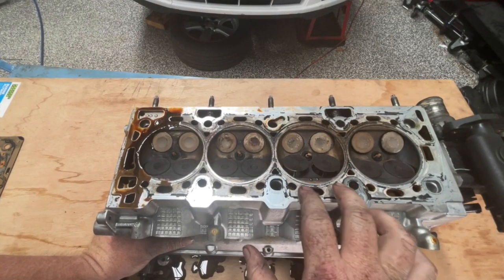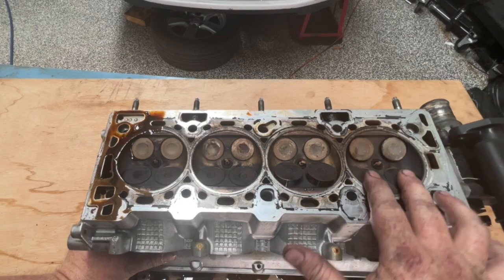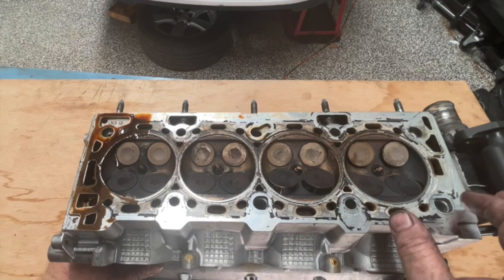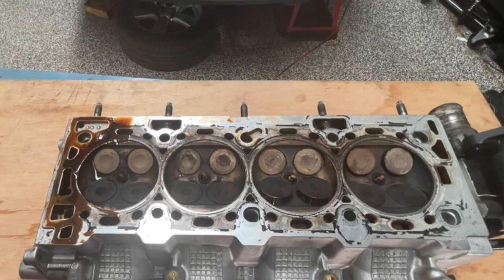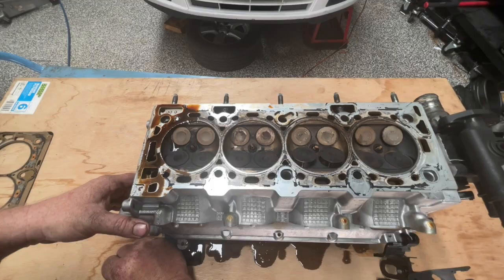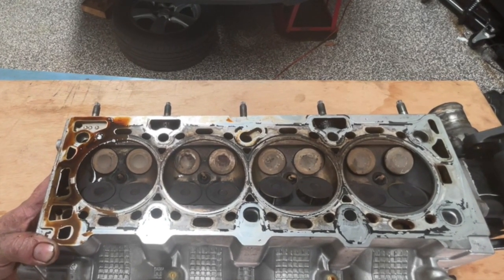With the cylinder head off, I like to tip it over and have a look at this side. The cams are in here, so we've got some valves that are open. It's actually looking relatively clean. Obviously the car's not new and the engine's been well used, but I'm not seeing any obvious damage. I'm having a look around the valve seats looking for any potential cracks. It does look pretty crusty around here. The cylinder head is about to go off to the machine shop, so I just want to take the cams out and remove any sensors so it's easier for them.